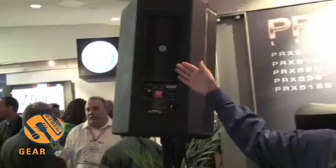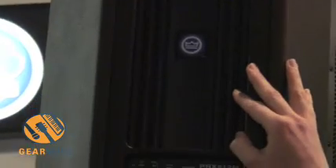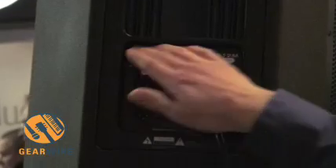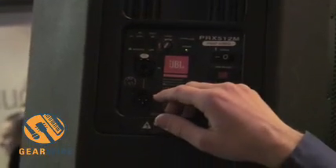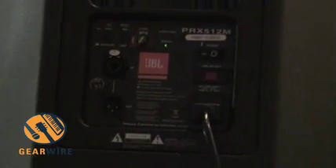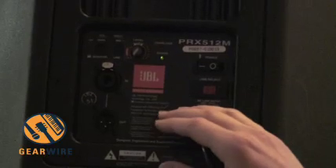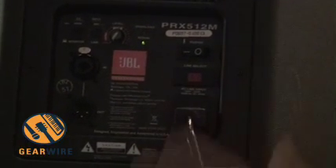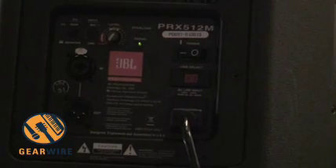With Class D technology and a switch mode power supply, the result is a very lightweight, high performance, efficient power package. On top of that, we've used DSP on the input section. The DSP handles all the crossover functionality, individual component parametric EQ, and also protection. So they sound very accurate and consistent, not only within a system, but with each other product in the whole product line.